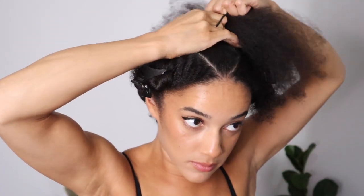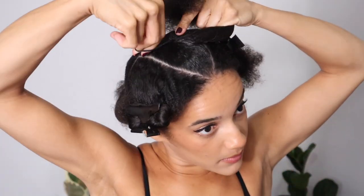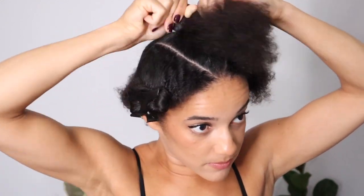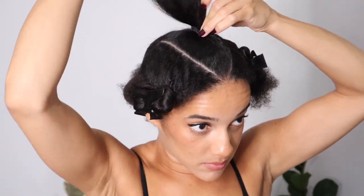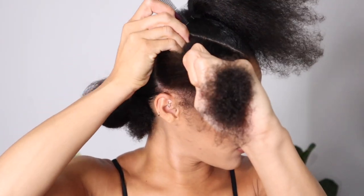Then what I did is go in with my Denman paddle brush just to make sure that the whole section is nice and smooth, and I'm going in with my small little hair bands and tying it around. Make sure that you do not tie your hair bands too tight for a style like this. Whenever I part my hair in a way that I don't usually part my hair, I get headaches, especially if I tie it too tight. So each time I tied my hair in a hair band, I just made sure that I wiggled the hair band up a little bit just so that it's not super tight so that I did not get a headache.